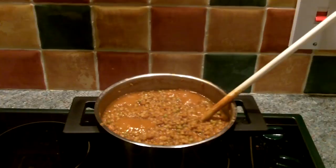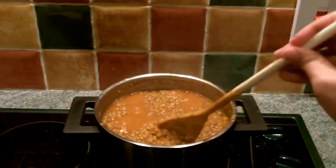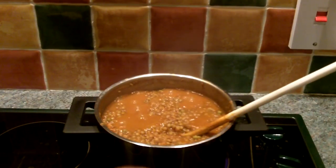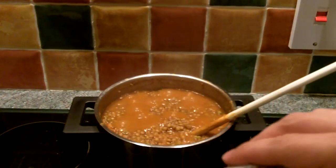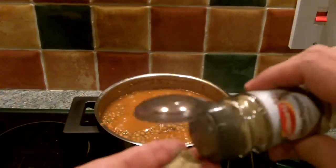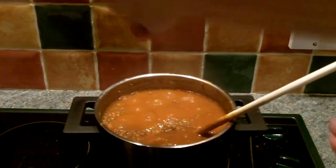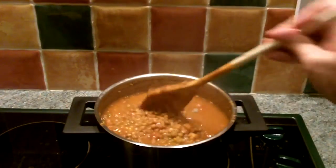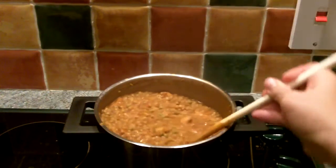40 minutes into cooking, the lentils are already pretty much done — very nice and soft. As I said, they don't need any soaking in water. I'm going to be adding a little bit of white pepper just to give it a little extra flavor — not too much, just a little bit. That should get the trick done.